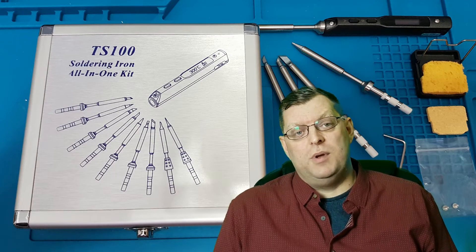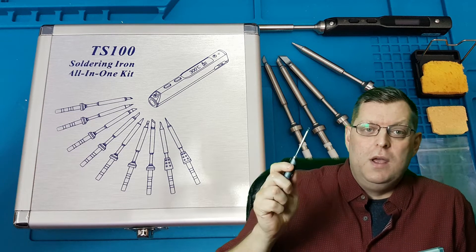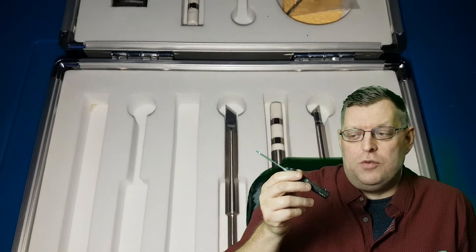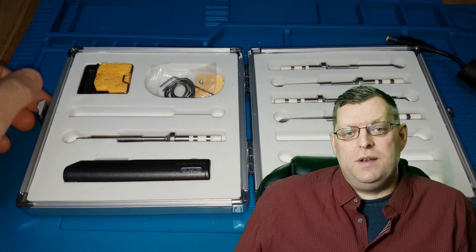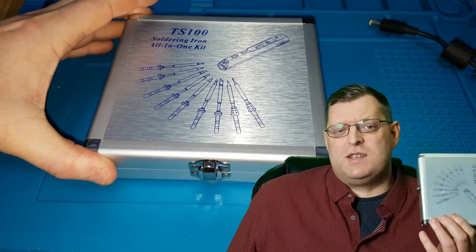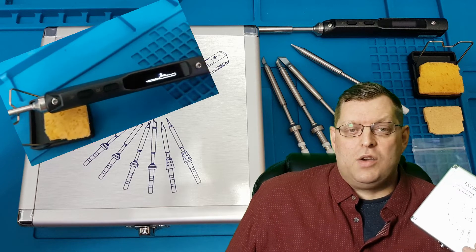There are two kits out on eBay at the moment — one's the 12-in-1 kit and one's the 9-in-1. They're both practically the same; they both comprise a TS100 iron, a 65-watt iron with temperature stability of plus or minus two degrees. It runs from 100 to 400 degrees and is controllable by buttons on the front. They come with nine tips: the KU, C4, L, B2, BC2, D24, K, ILS, and C1. They also come with a box, a stand, a wrench, an XT60 power connector, and a T-stand.